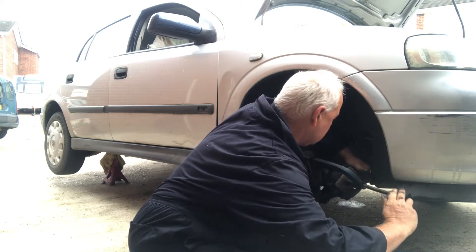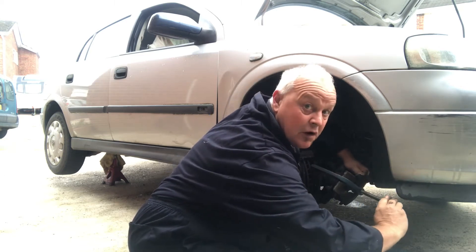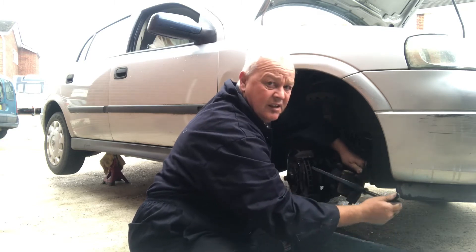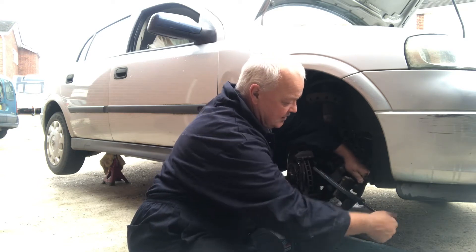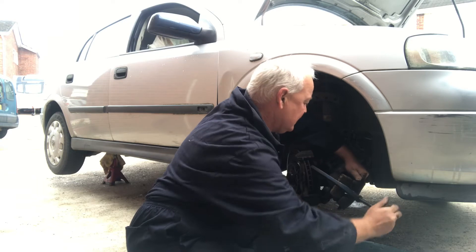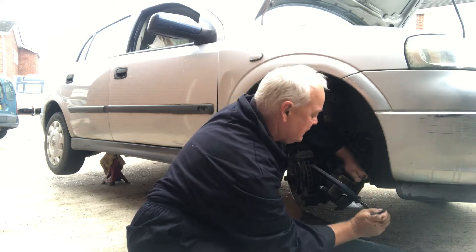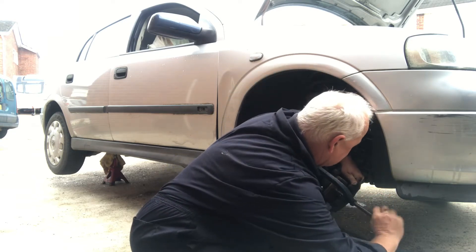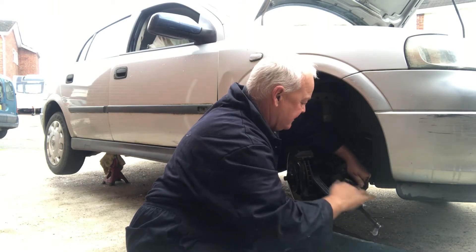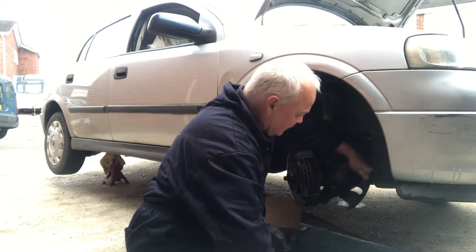You want to get this back as far as possible - it makes it a lot easier to get the brake pads in. You can see it's retracting, going back into the brake piston, going back into its pot. Wind that right back as far as it'll go. That's done - I'm going to give it a little clean.